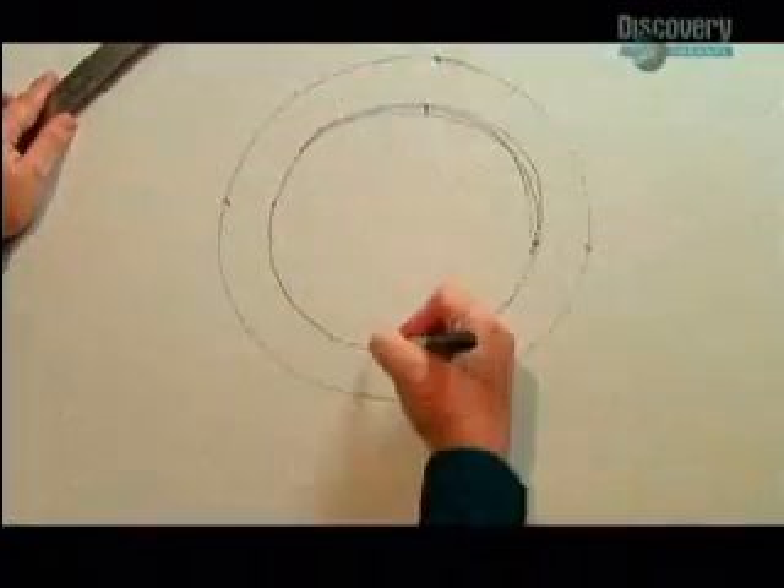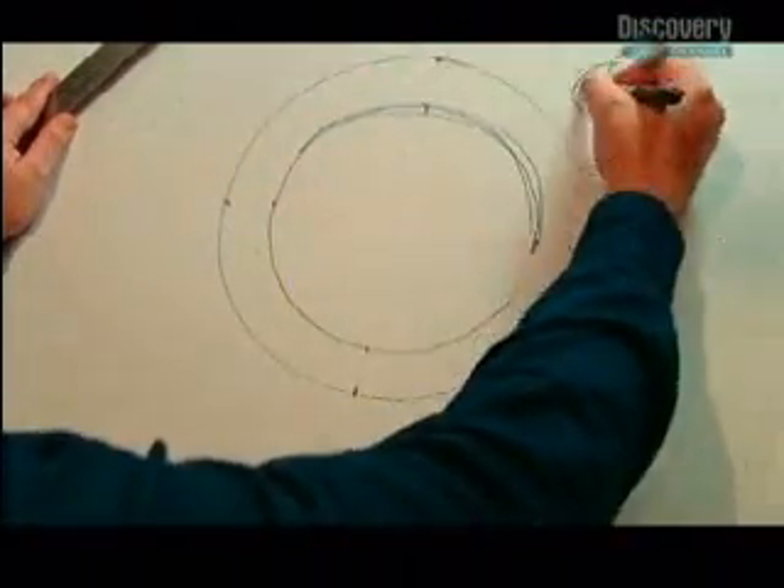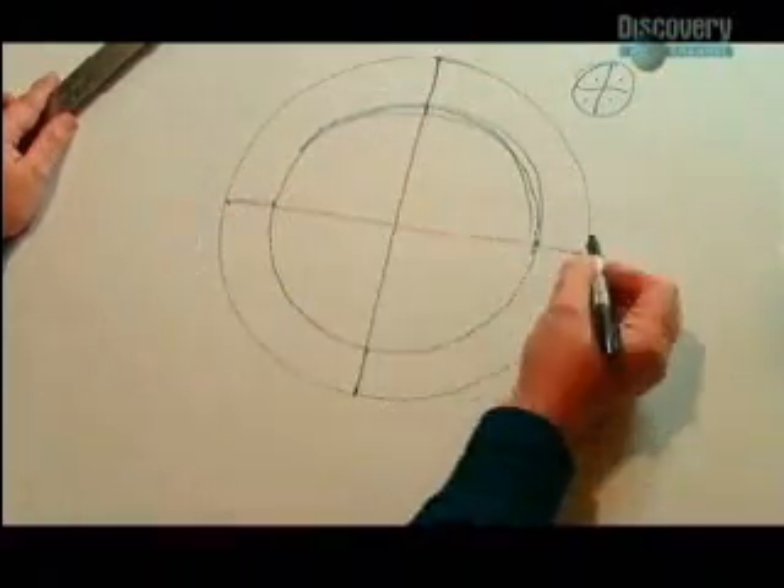And ring wings — saucers with holes in the middle — are also problematic. Unfortunately, there's no place to put a cockpit or payload, and that's the whole idea of aircraft.